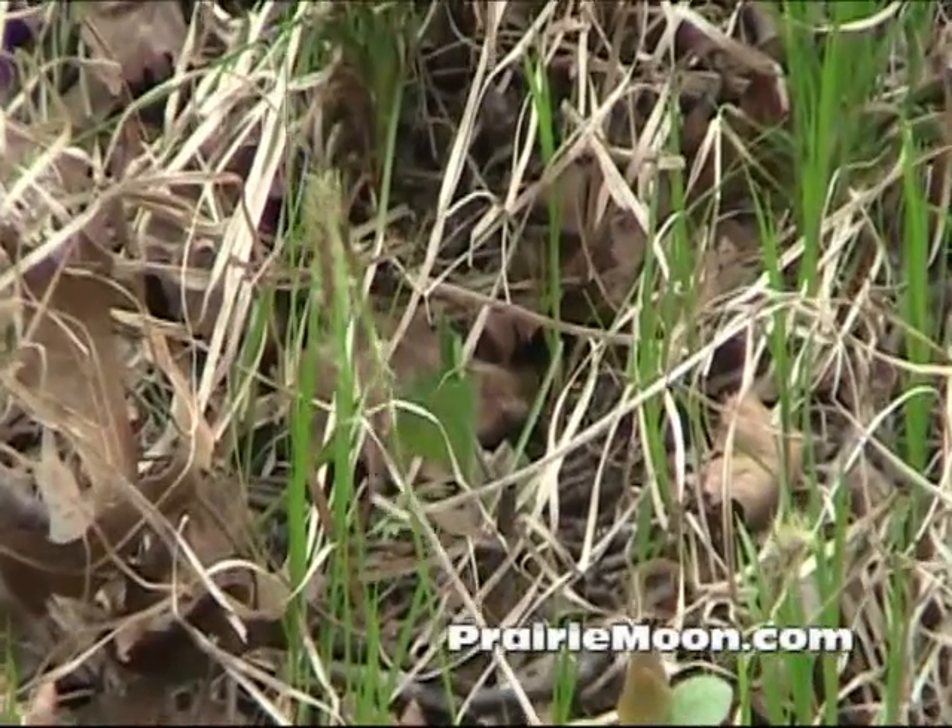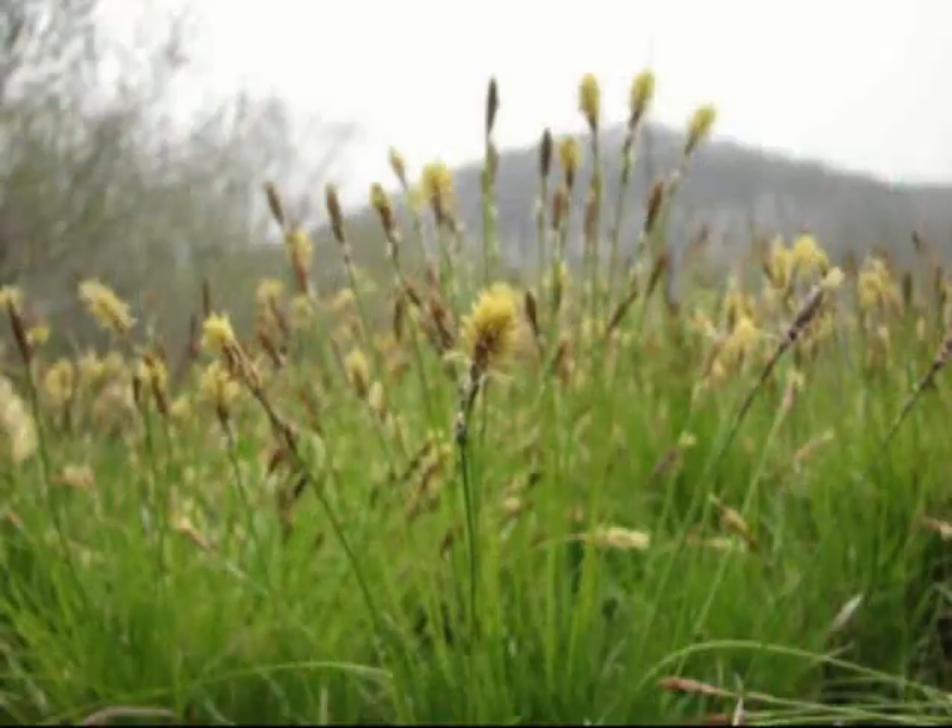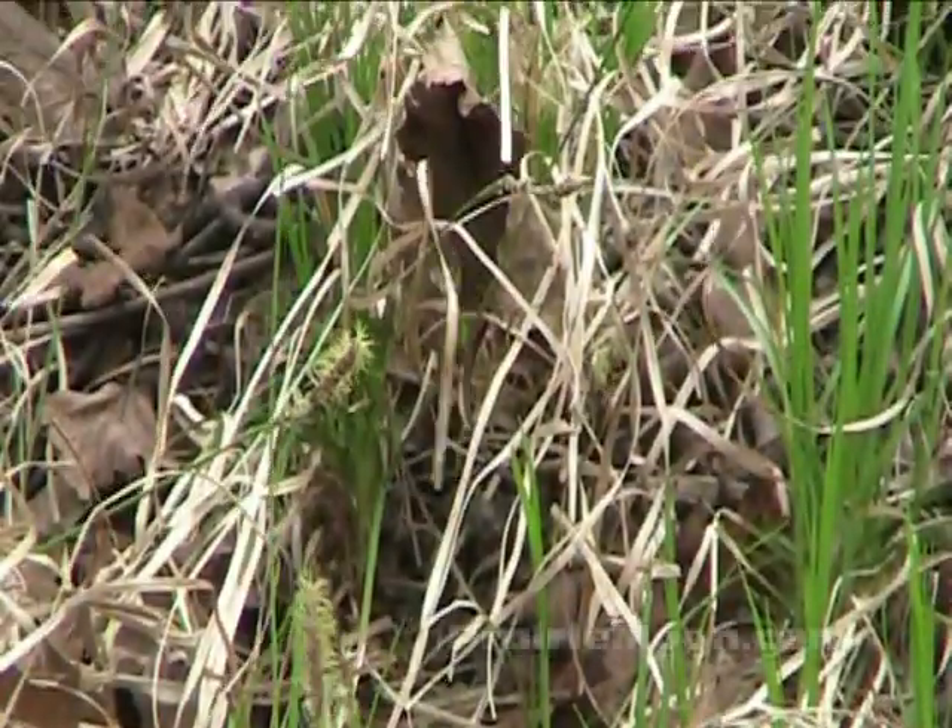Right now it's as showy as it gets. You can see the little yellow pom-poms on top of the sedge. That will turn into seed.